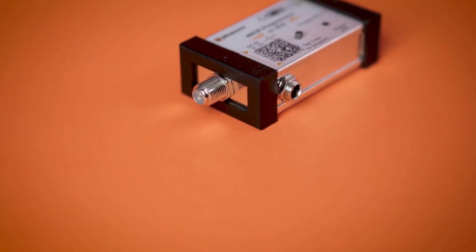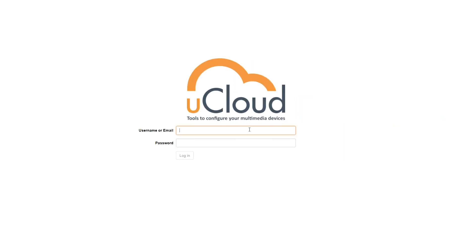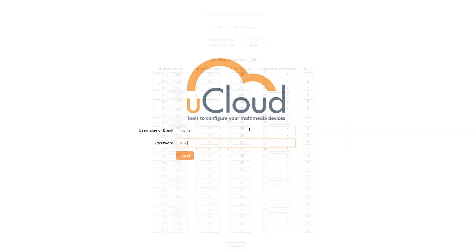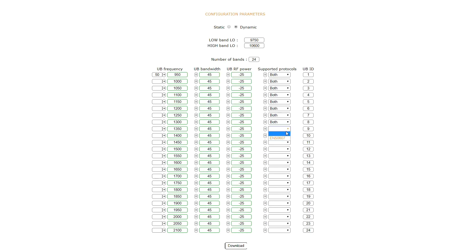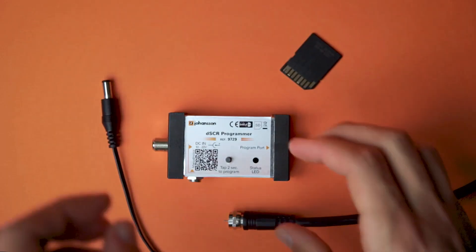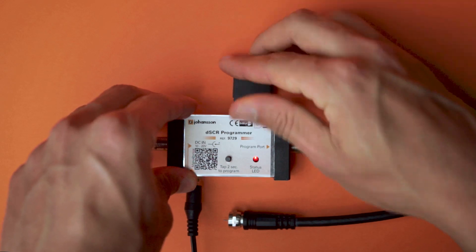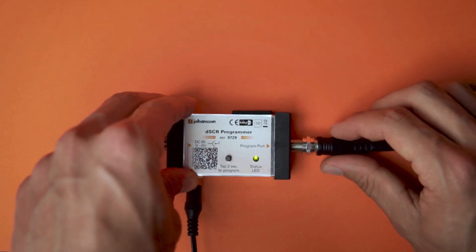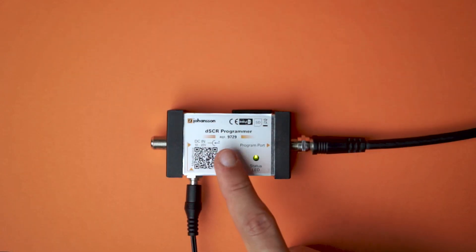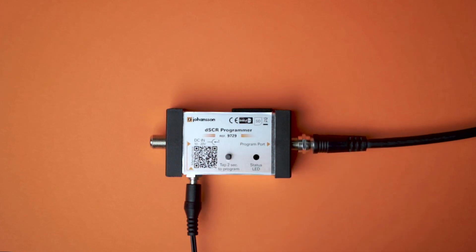With the DSCR programmer, you can upgrade your DLNB from indoors. Programming is really easy. Just make an account on the uCloud platform, make a configuration file, and save the configuration file to an SD card. Then power the DSCR programmer and insert the SD card. Connect the programmer to the LNB and tap the button for two seconds to update the DSCR device. That's it!